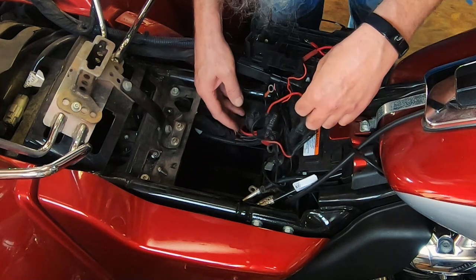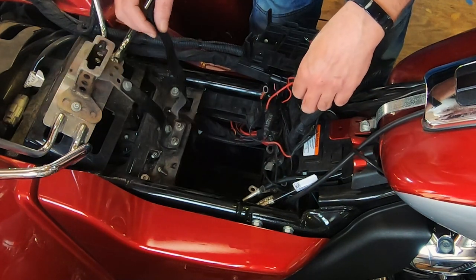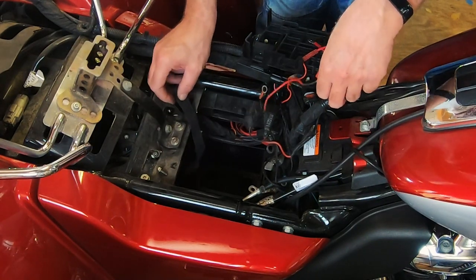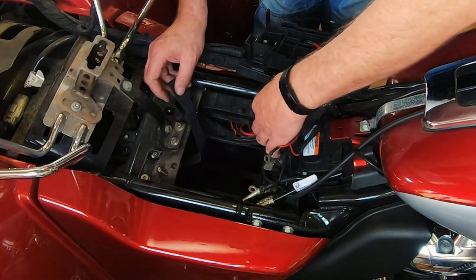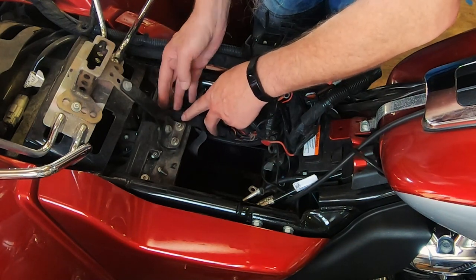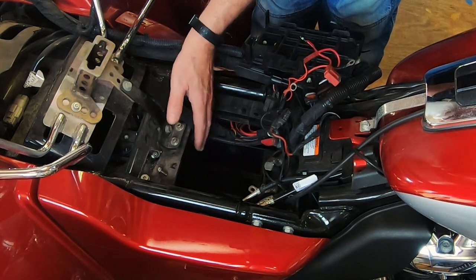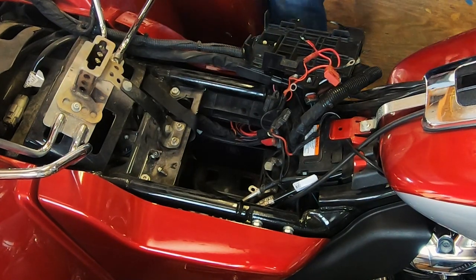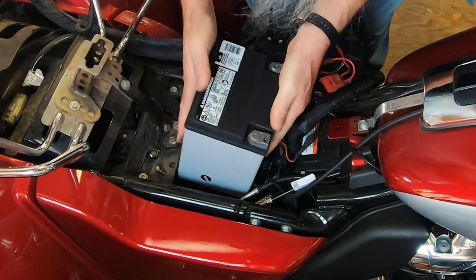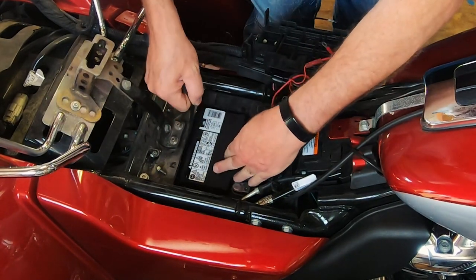One of the most important things you can do — you see this little strap was not installed correctly. That's to help you get the battery out, but the people at the factory didn't do it right, so that wasn't hanging out. We'll make sure it's hanging out this time. Hopefully it won't be replacing the battery for a long time again. And we're going to lower the new battery in there. There we go — see, that helps lift it up there.